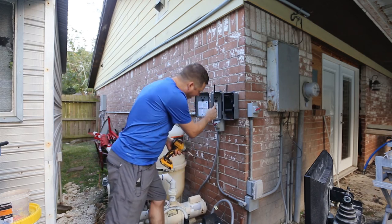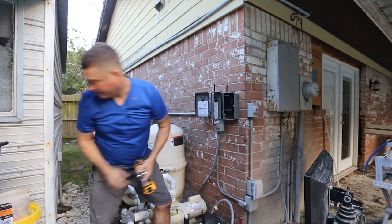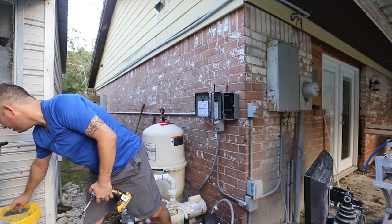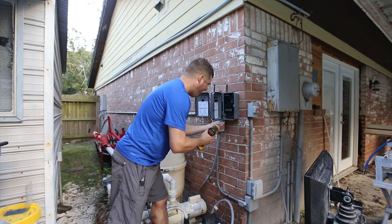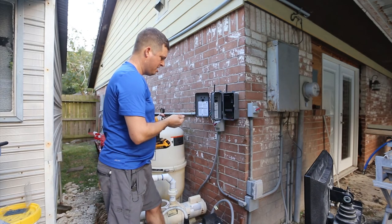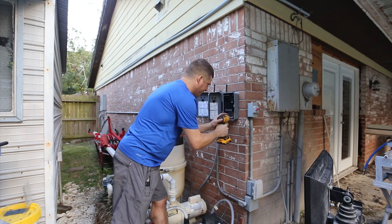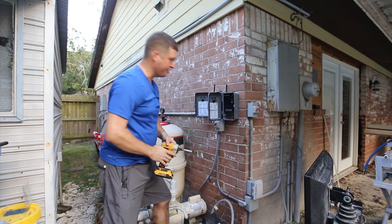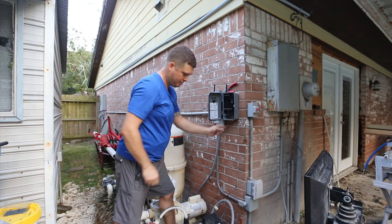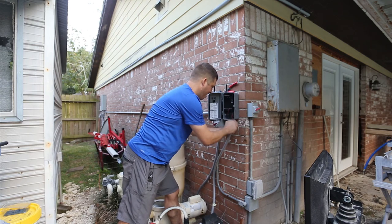That's in. Looks like I can just insert my screws, which would be great. If you've got a newer Intermatic timer it'll just fit, and if you have an older one you're going to have to re-drill it. I've got one more set of wires to bring in.